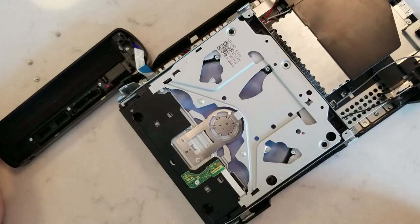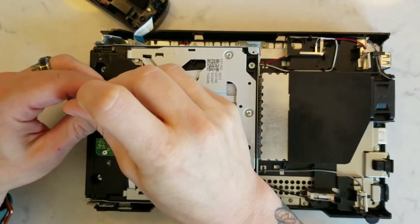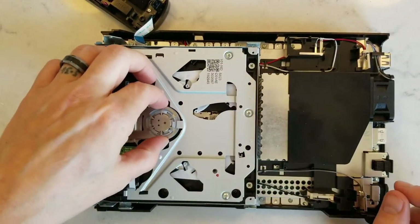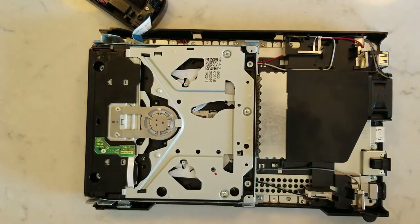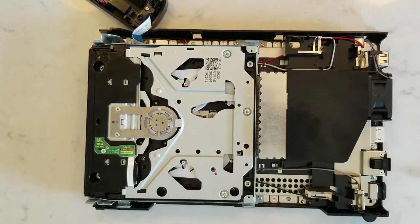Still no better. So now I'm going to loosen that yoke arm — the little plastic bushing/bearing type thing that's in it. I can see there's actually a lot of adjustment and movement to it. It's supposed to sit right over the center of the drive motor to hold the disc in place, so my guess is it's off a little bit causing a wobble or friction.